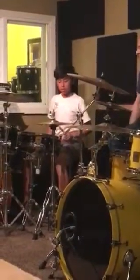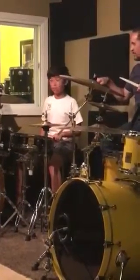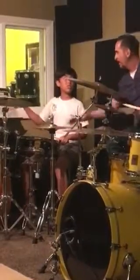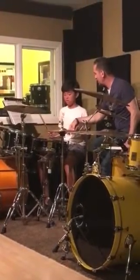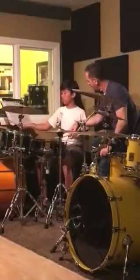Do you know why your left hand wants to do that? Because guess what your right hand is doing. Because that's proper technique. What I'm saying is, why do you think your left hand wants to do this? Because I'm doing this. Exactly — so that your two hands are doing it at the same time.